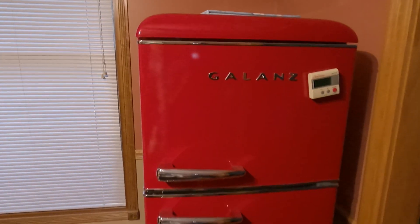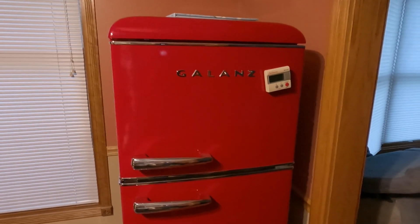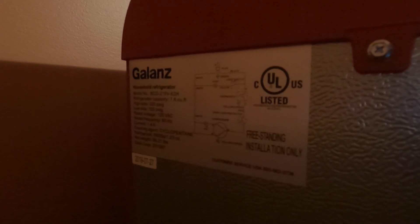In a previous video I talked about how the Jackery 300 will not run a mini fridge. One of my viewers commented that it will run the Galance fridge. My parents have one of these Galance fridges — it says current 1.4 amps. Maybe it's got a soft start capacitor or something like that, I'm not sure.